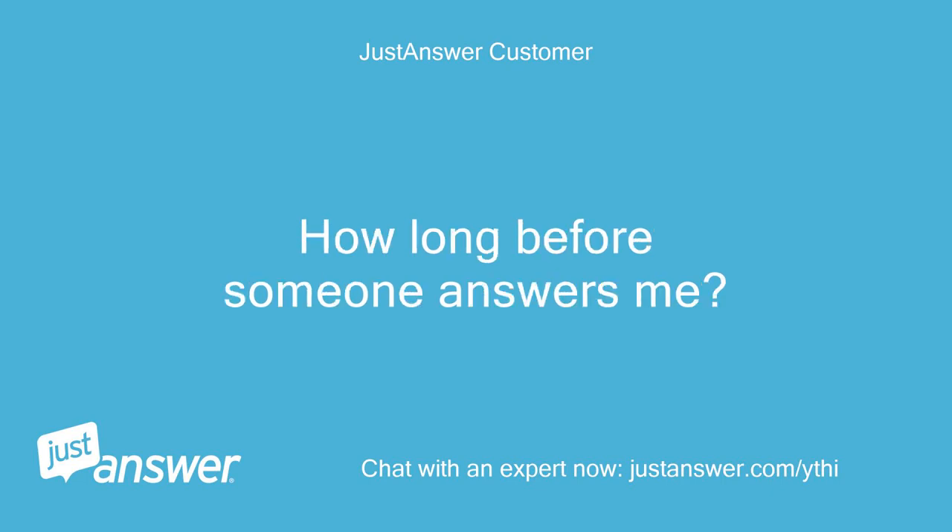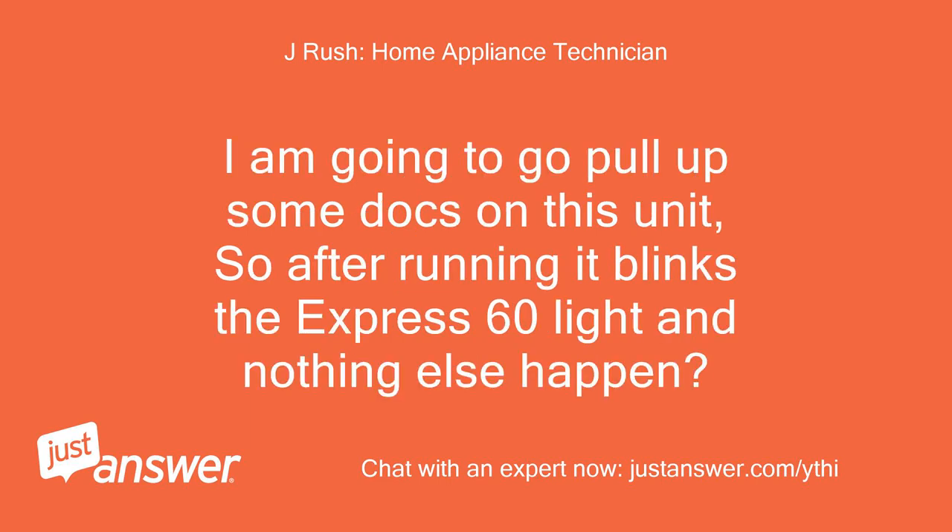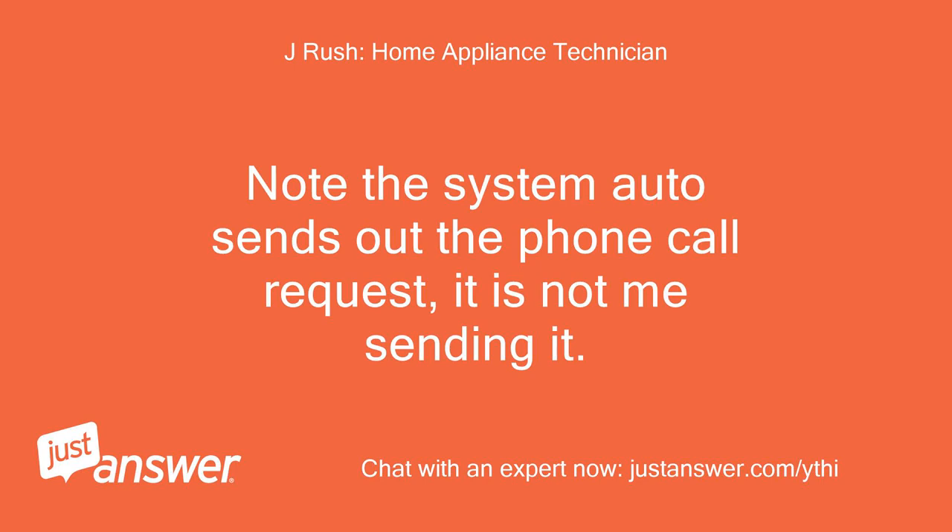How long before someone answers me? Hello, I am Jason, a Samsung authorized servicer. I am going to go pull up some docs on this unit. So after running it, it blinks the Express 60 light and nothing else happens? Note: the system auto-sends out the phone call request — it is not me sending it.